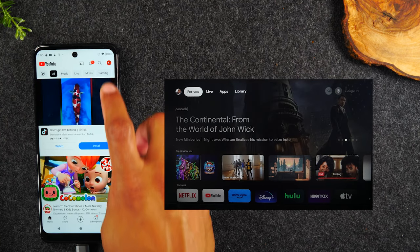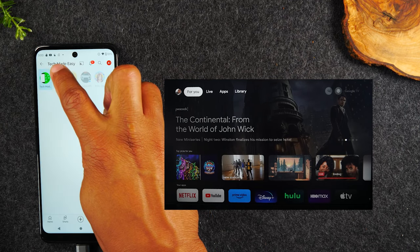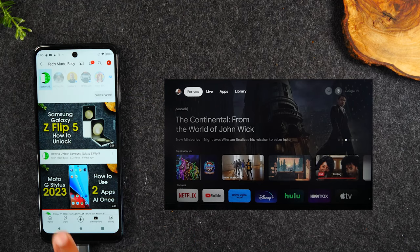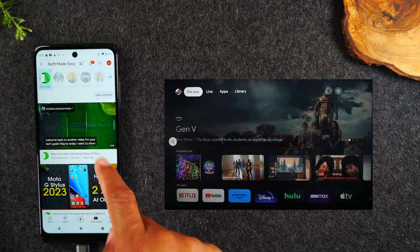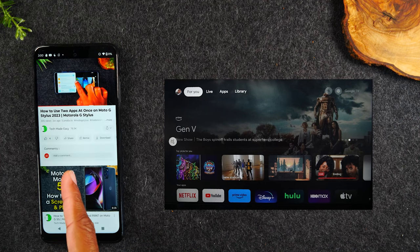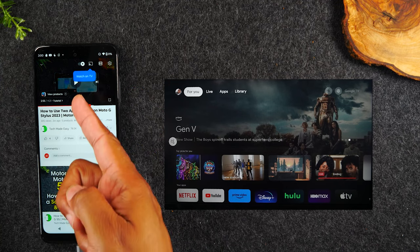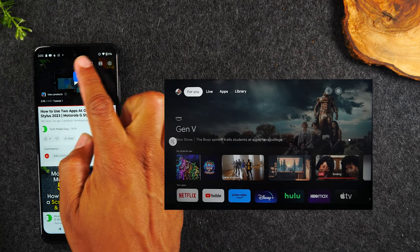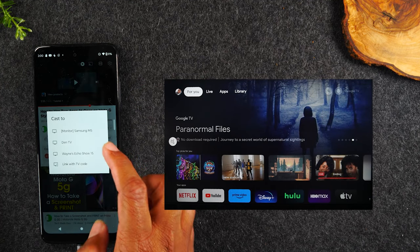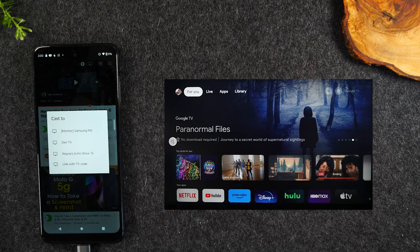From here, I'm going to select a video. If you're not subscribed to my second channel, Tech Made Easy, make sure you subscribe — a lot of great content on that channel. Let's say I'm trying to show this video on the TV. I'm going to open the video up, pause it, and in the upper corner there's a little button — this is your cast icon. Tap on that icon and you're going to see all the devices that are compatible.